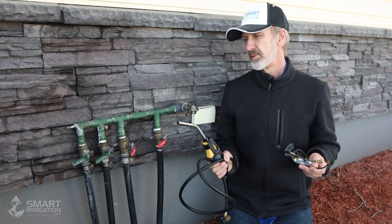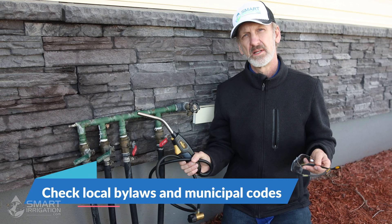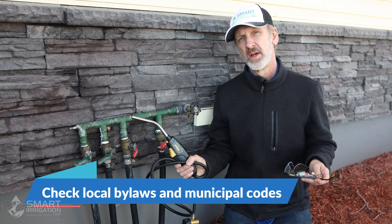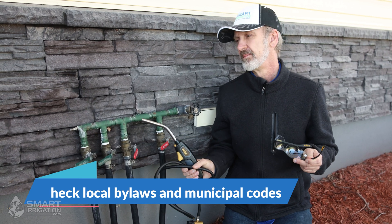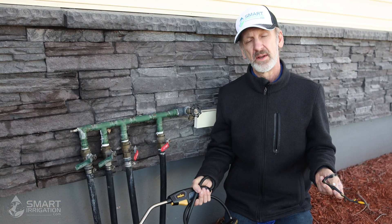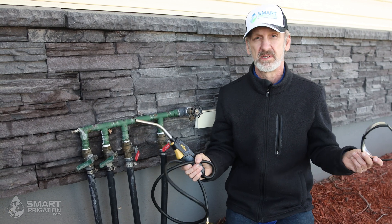Before doing your repair, make sure that you're complying with all the bylaws in your municipality or your state and you're doing it to their code. In some instances, if it was underground, you'd have to use a brazing system rather than a soldering system.